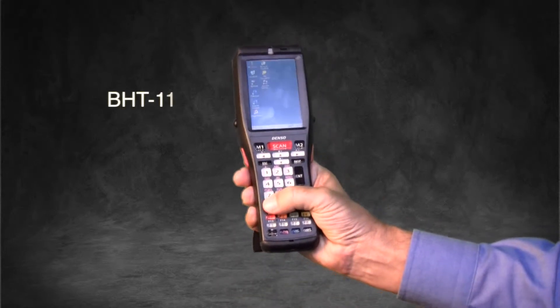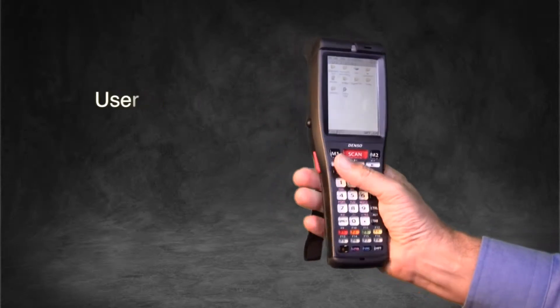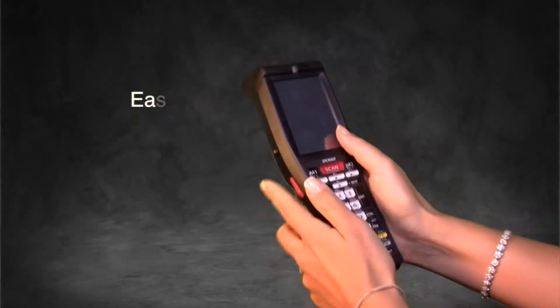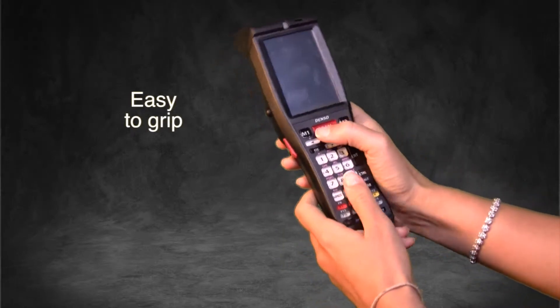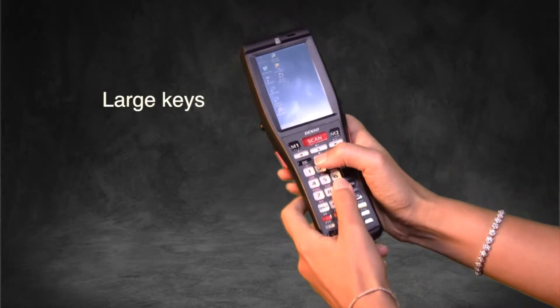One of the unique features that set the BHT1100 apart from similar devices is its user-friendly design. It is easy to grip for all hand sizes with large keys that are easy to access with one hand or two.